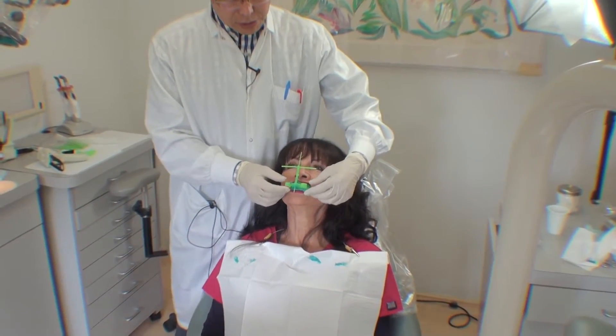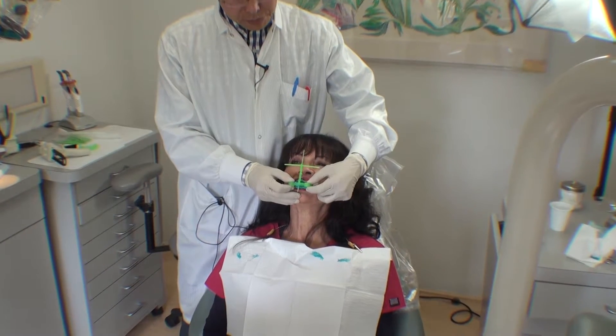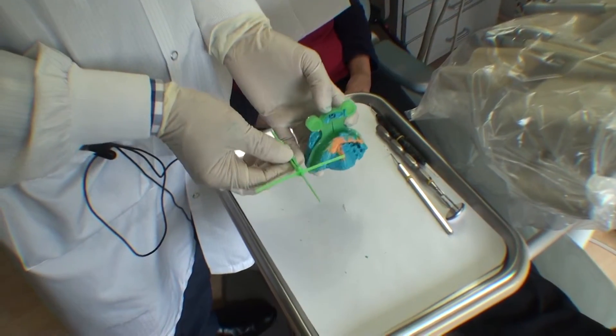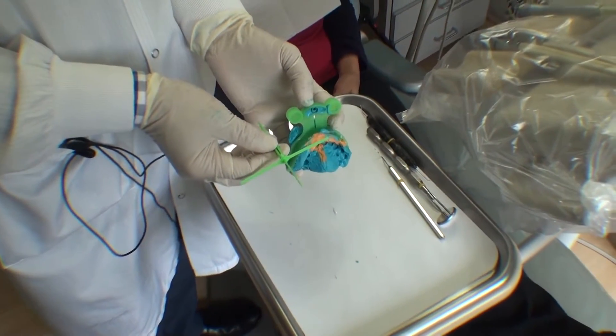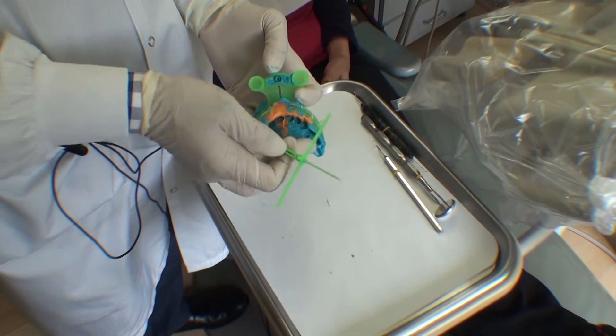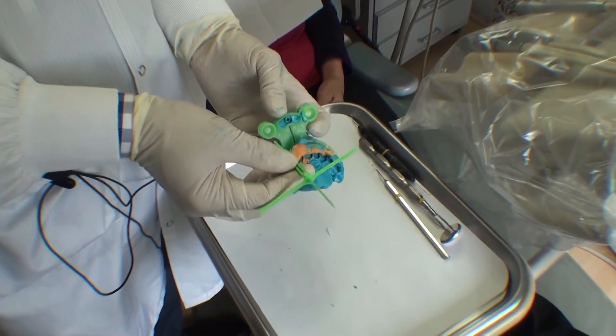Once the material sets, you want to take the entire tray out of the mouth. This is the whole assembly that gets sent to the laboratory technician. The first thing that the technician will do is to pour up the model and articulate it in an articulator.